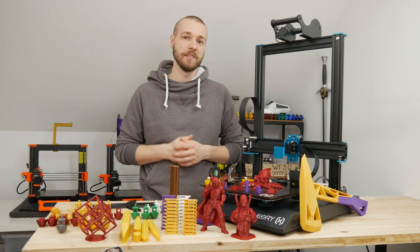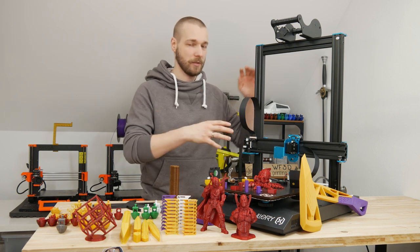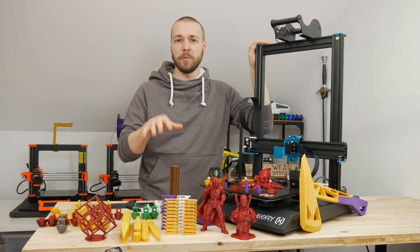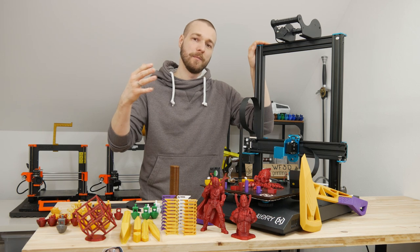Before jumping deeper into the video, I just want to quickly talk about the backstory of this printer. If you have already seen my other video, you can probably skip this part and go to my review.